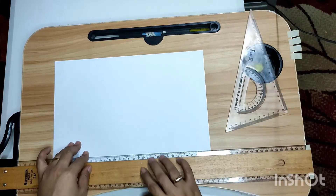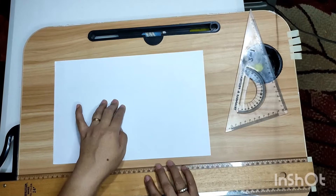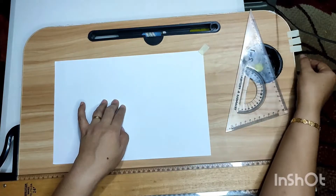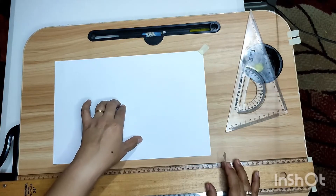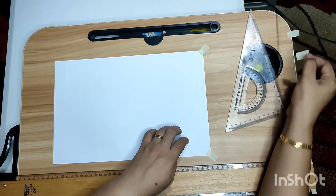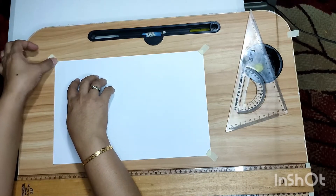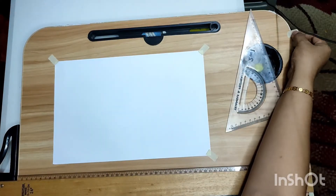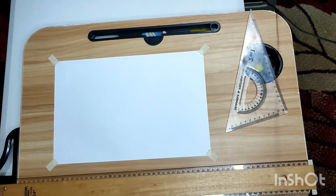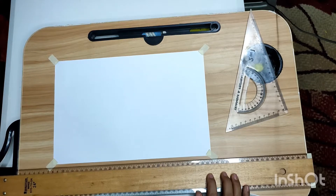Now we are going to fasten the drawing paper using drafting tape. This is the proper way of fastening your drawing paper to the drawing board. All corners must be secured — all corners must be secured. That is the proper way of fastening the drawing paper to your drawing board.